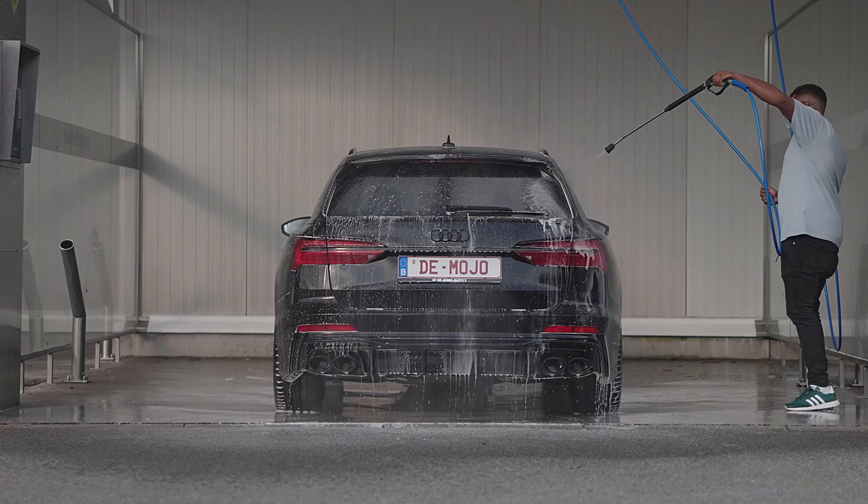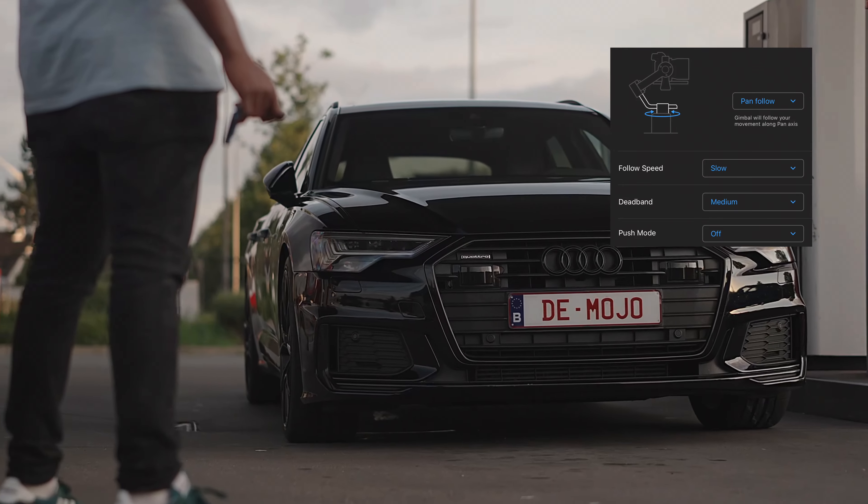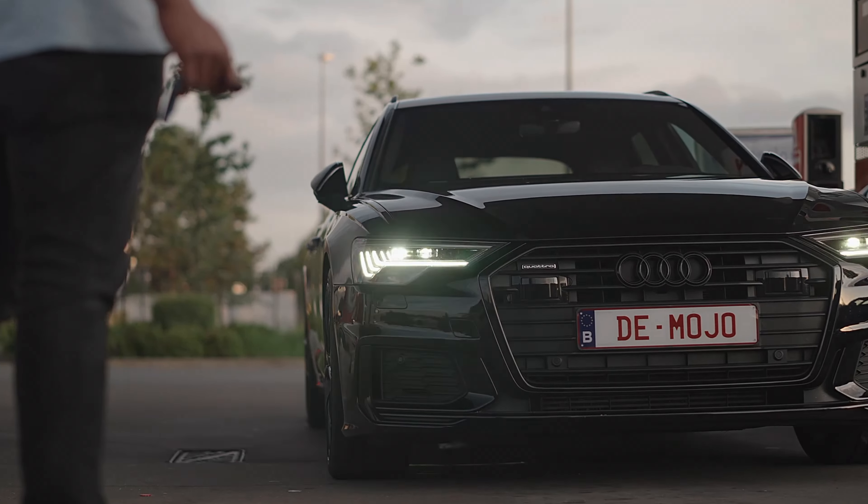If you do want to add subtle pan movements like these two shots, set your camera to pan follow. A great way to emphasize the car or part of the car.